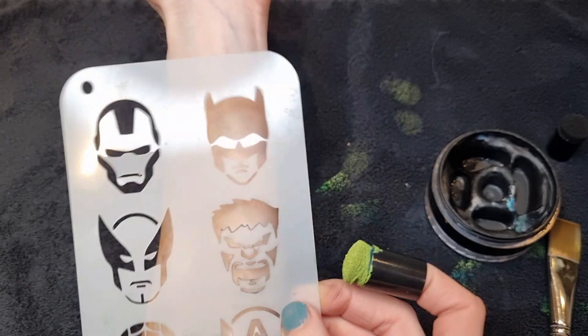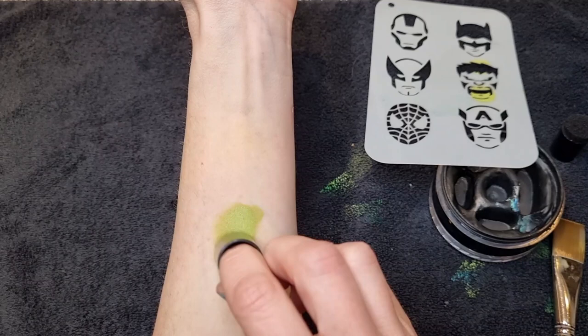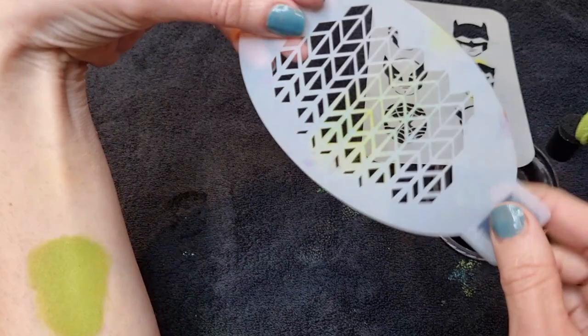I've got a little finger dauber with some Superstar light green, and I just want to place the stencil in the middle for this arm design. Just mark out where you want to put the shape — you can use the stencil to roughly mark out the color underneath, because you're going to go over the top in black in a minute.